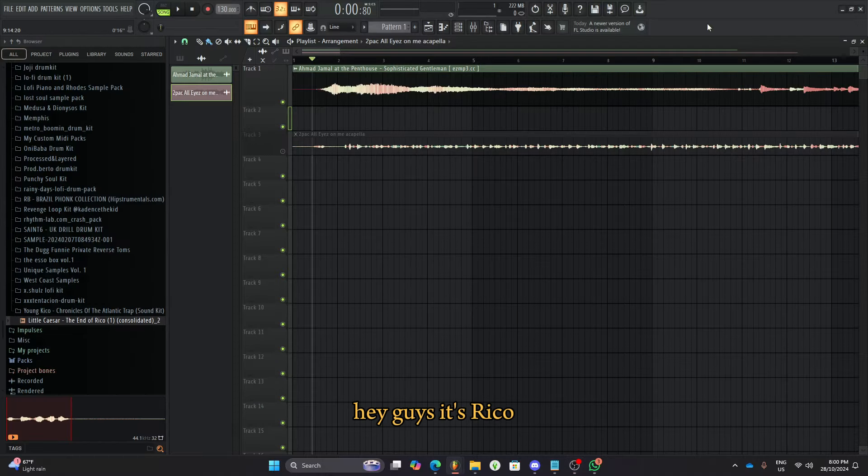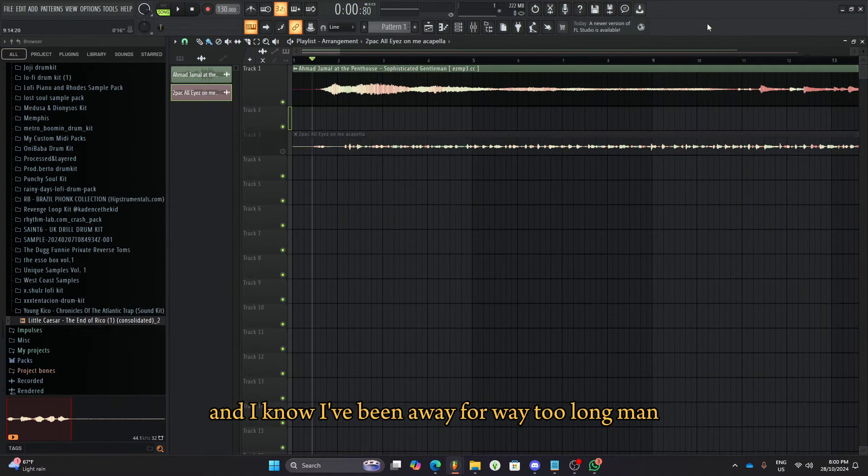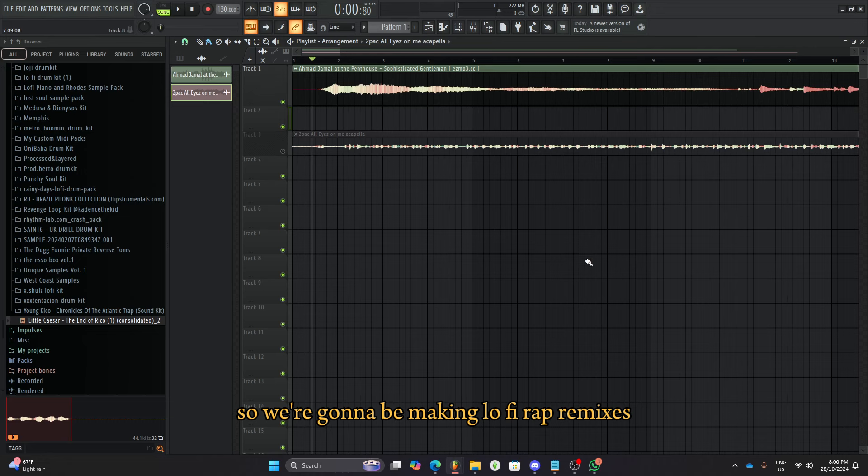Hey guys, it's Riko. I know I've been away for way too long, and I'm so, so sorry, but I'll explain everything in the end. What's important is that we'll get to the tutorial which I promised. So we're going to be making lo-fi rap remixes, and this one specifically is the All Eyes On Me 2Pac remix, so let's just get right into it.